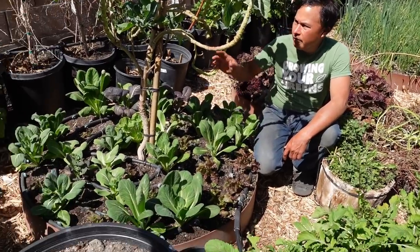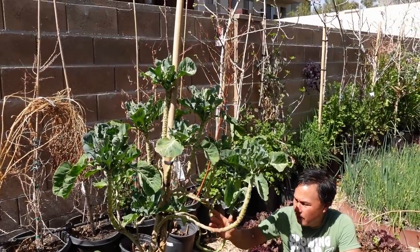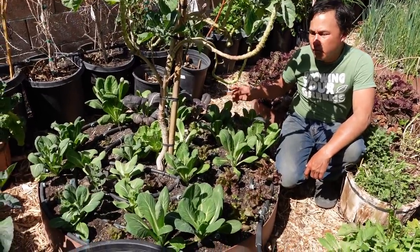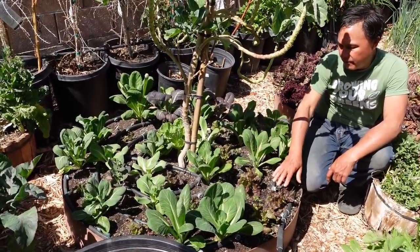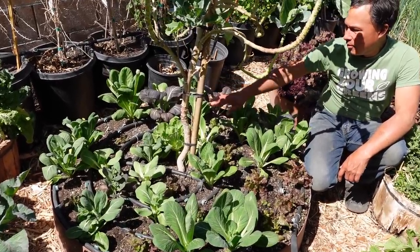The bed right behind this one also has another nice tree collard cross above it that's a lot larger. Down below I planted green bok choy that actually bolted really fast and got all harvested, and then I replaced it with komatsuna. I also have red lettuce growing and some napa cabbage.